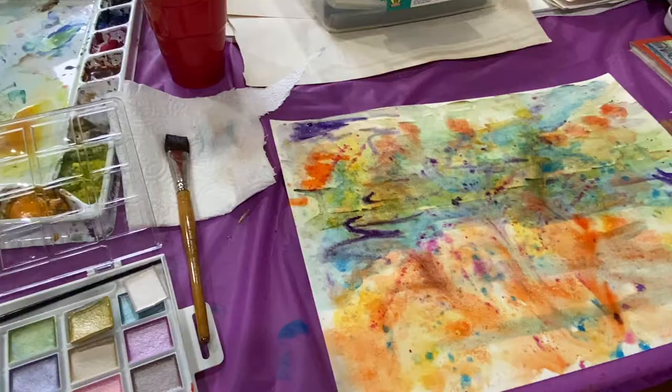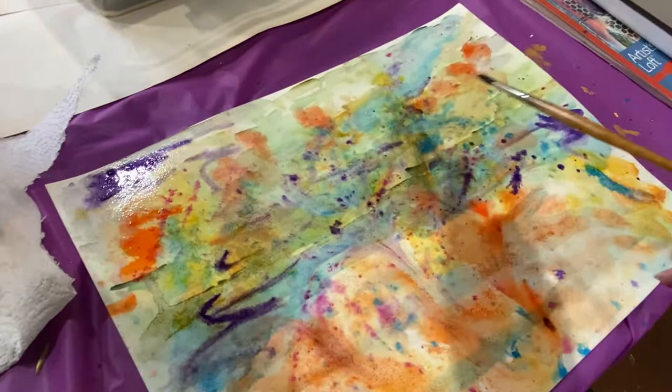Hello you guys! Welcome to the studio! Today I'm going to be doing some lino block printing.